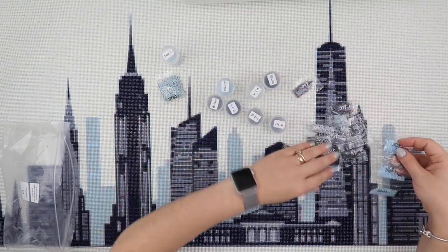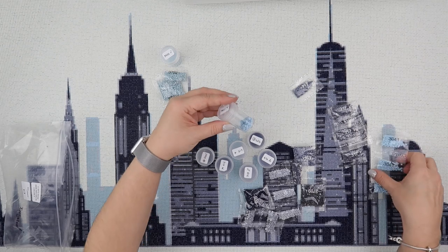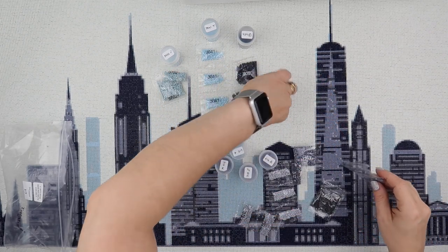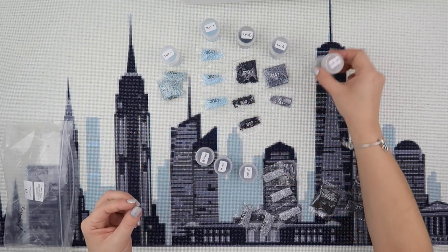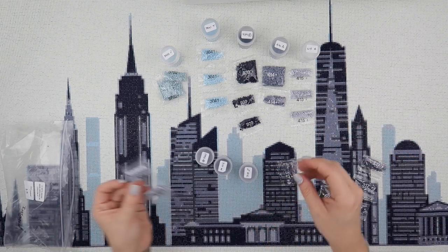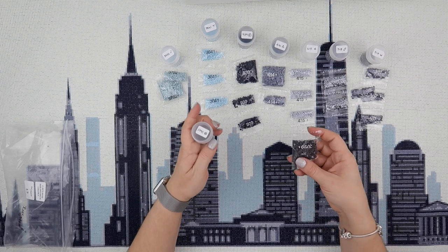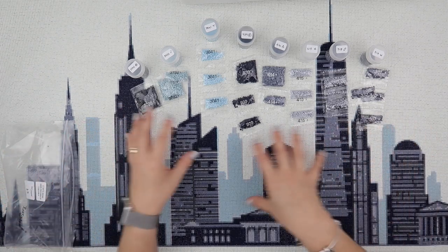There's not many of 4115 left in that pot, but we have loads of extras. So: 3752 — all extras, a bag and a half; 3841 — three small bags; 939 — a big bag and two small bags; 414 — a big bag and a small bag; 415, which was low, still has three bags left; 318 — two bags; 317 — four small bags; and 3799 — a big bag left. Even of the colours that didn't have loads, I've still got some remaining.